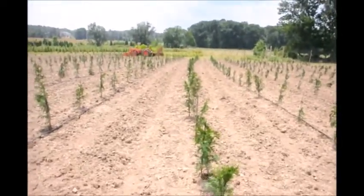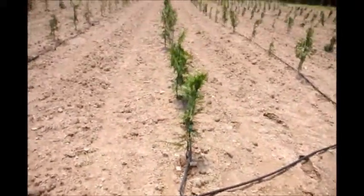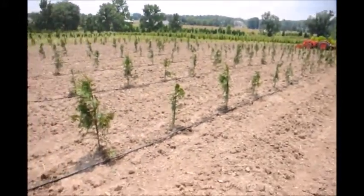This is a block of arborvitae we just planted here at Highland Hill Farm. These were liners that we put out in the field — they were about 24 inches tall. It's a Thuja plicata type of arborvitae.